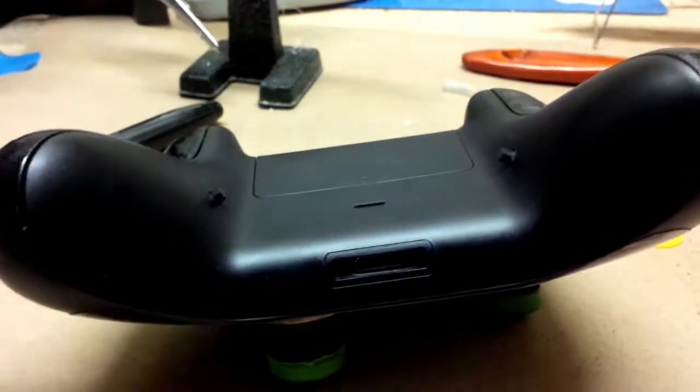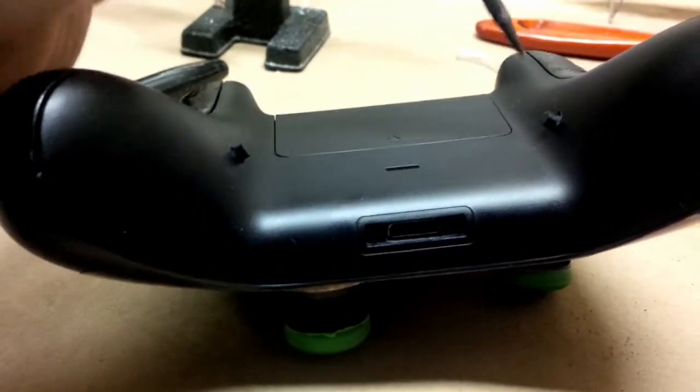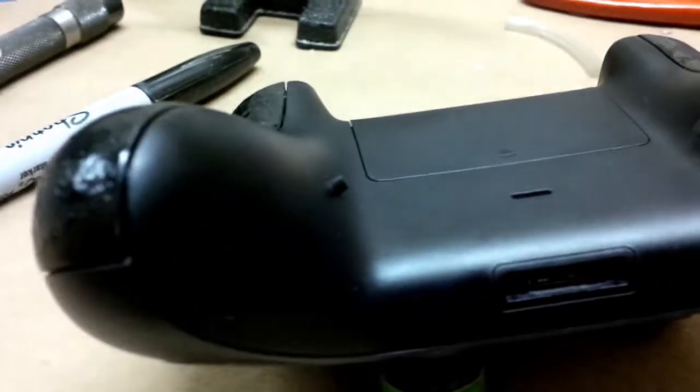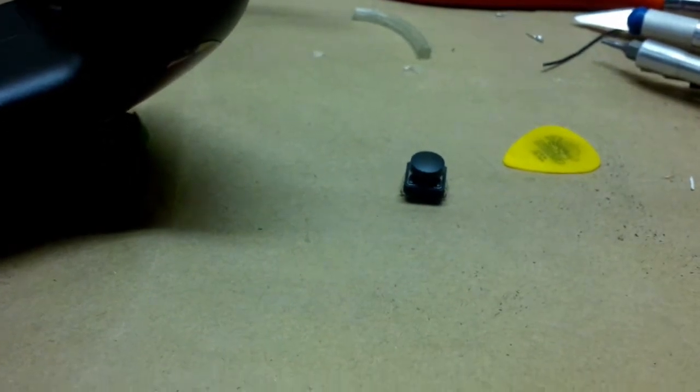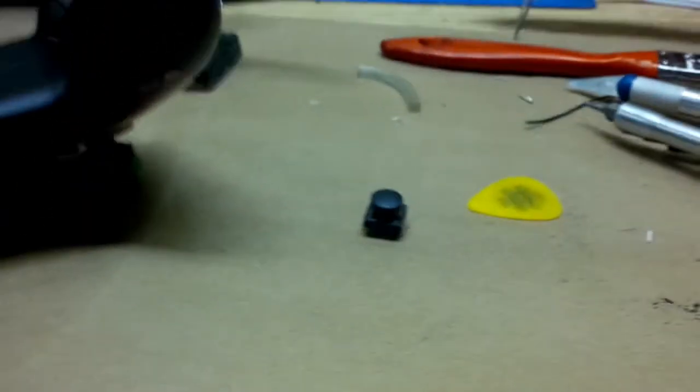The buttons on the underside here both work great, but they're a little uncomfortable, so we're going to switch to the bigger style buttons that I'd shown before. I figured I'd take you through that process so we could see how we go about doing that.